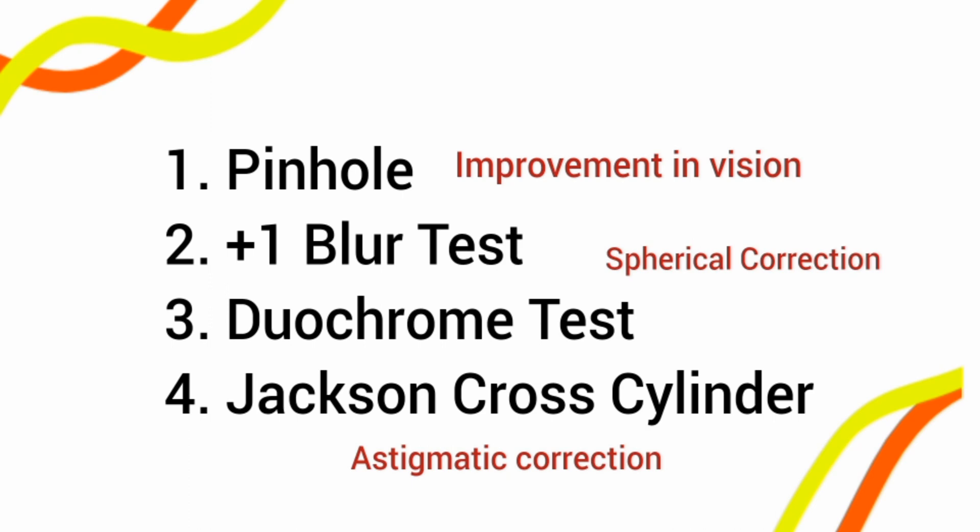The Jackson Cross Cylinder is used for the verification of astigmatic correction, to determine whether the cylindrical number prescribed to the patient is appropriate. These are the four post-refraction tests. We will discuss the remaining three in the next videos. I hope you found today's lecture very useful — thank you so much.